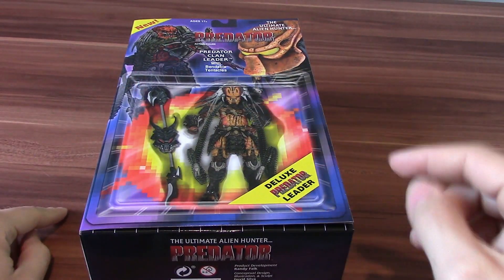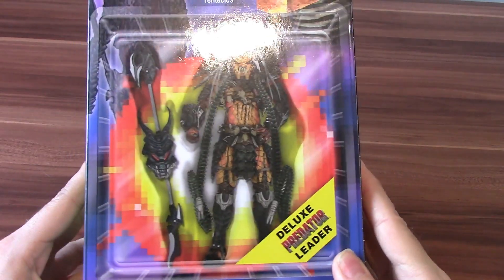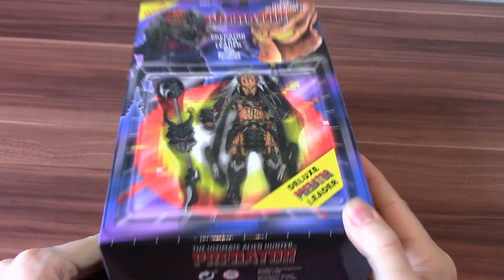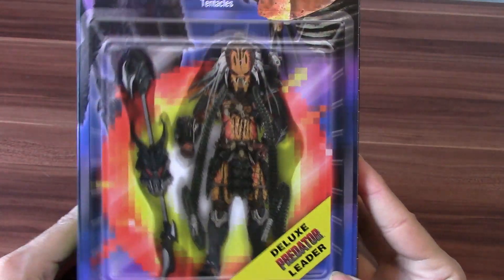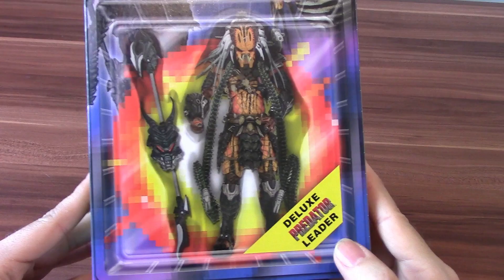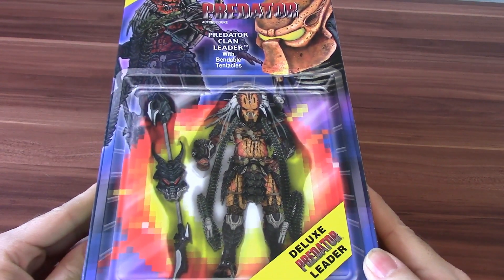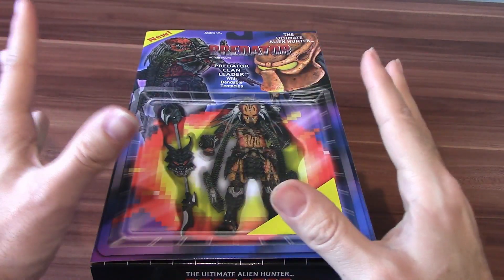What's up everybody, I'm MDW. It's Christmas Eve and I thought I'd get in there with a last-minute review. I got myself a little present a couple of weeks back and lo and behold it turns up just before Christmas. So we're going to be looking at the Deluxe Predator Leader 7 inch from NECA Toys, based on the original 90s Predator line. Let's open him up and take a look.